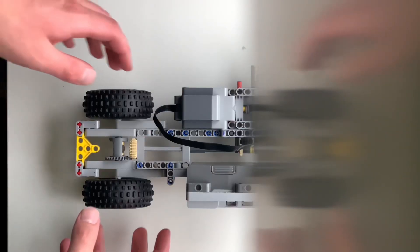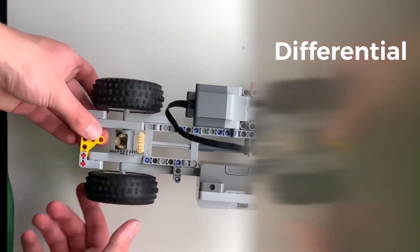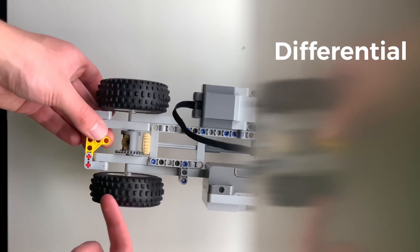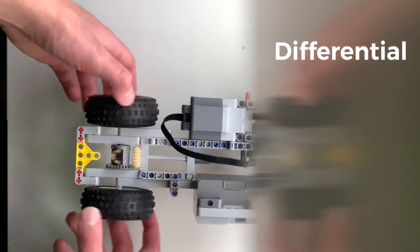The features in my LEGO creation are pretty standard among LEGO chassis. You have a differential at the back, which allows each wheel to spin a little bit faster than the other. So if you're turning, the inside wheel will spin a little bit slower because it's spinning a shorter distance than the outer wheel.